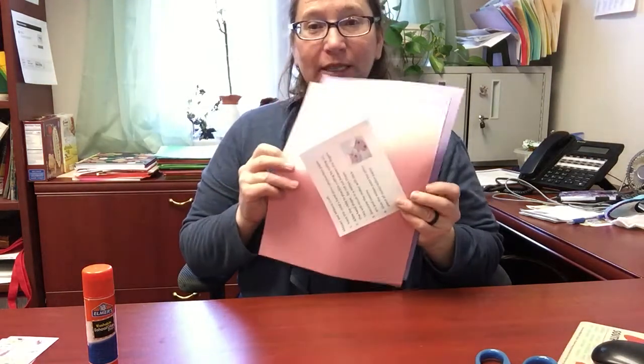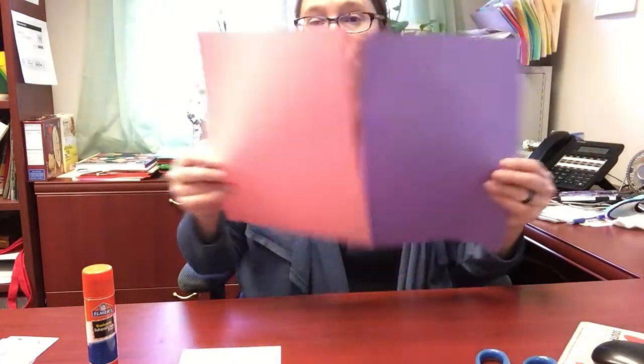In your craft kit you have two pieces of paper. You need to choose one for the color of your mittens — I think I'm going to have purple mittens — and you will also need a pen or a pencil.